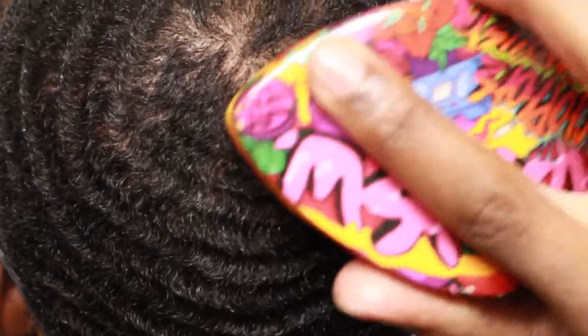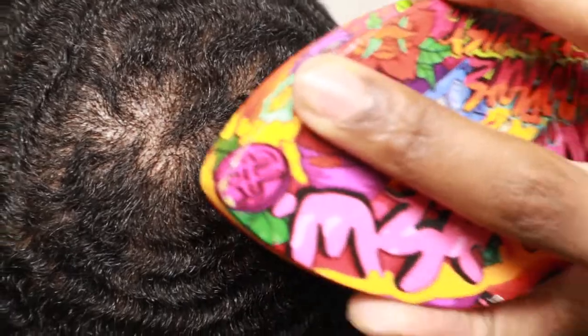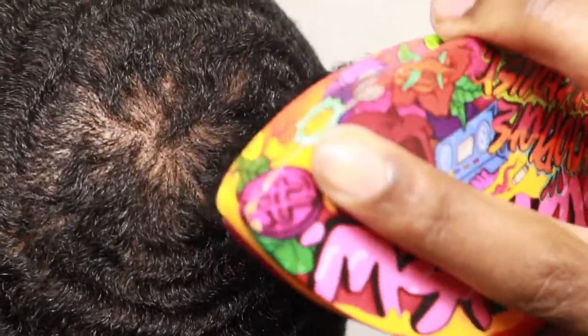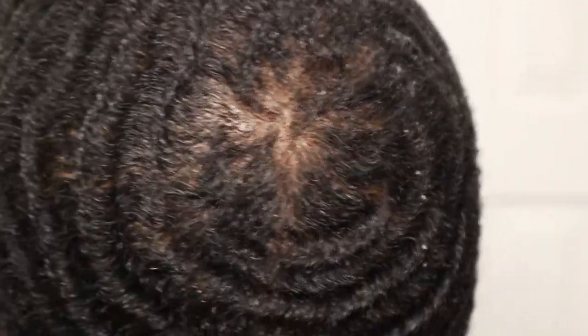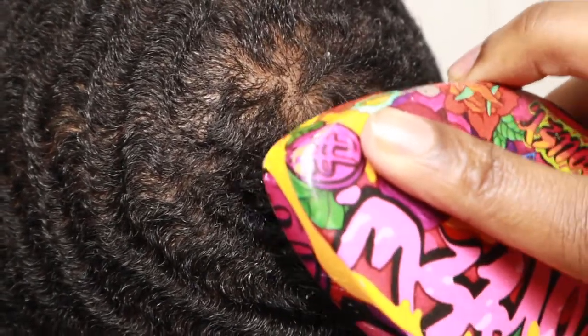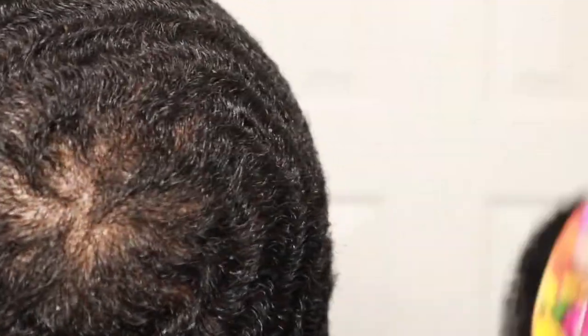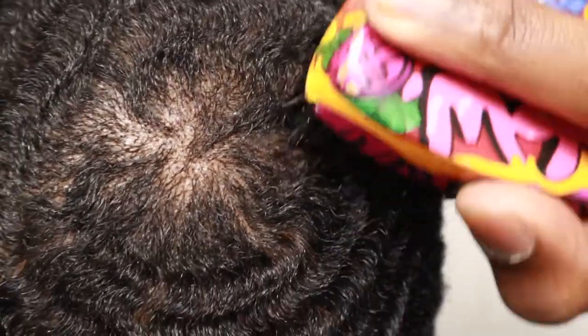I just stick with the pointy side of the brush. You can attack it — you just want to have a brush session around the crown. You want to treat it just like you would treat any other part of your waves. The more you attack these angles of your crown, the more you will see it close, the more you will see the waves form.